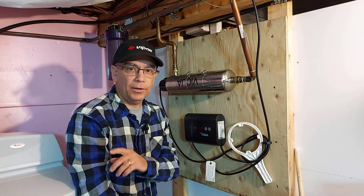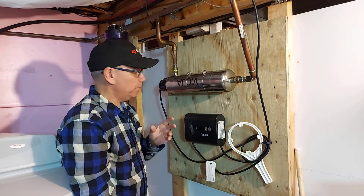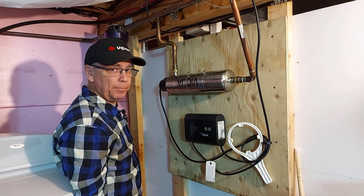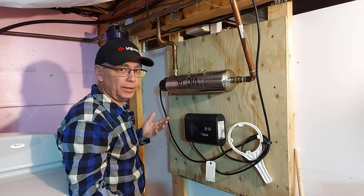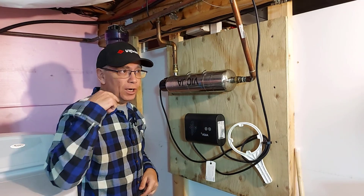Now we're going to turn off the water to the system — we're going to shut off the water to the house. I'm also going to change the sediment filter, but I won't show you that. It's pretty basic: you just undo it, take out the old filter, put in your new filter, and tighten it back up.